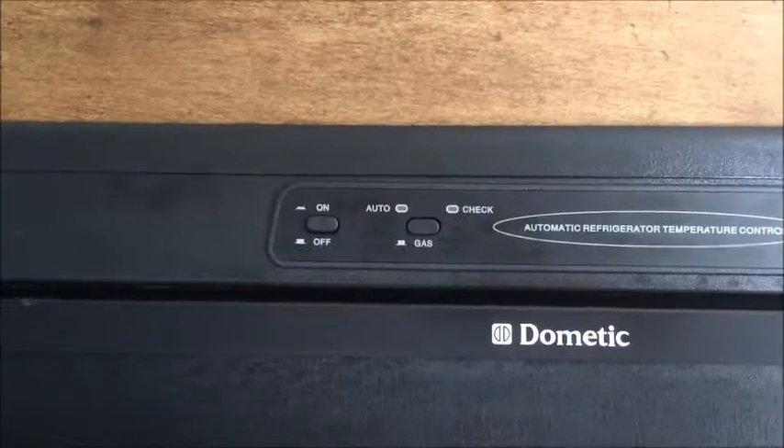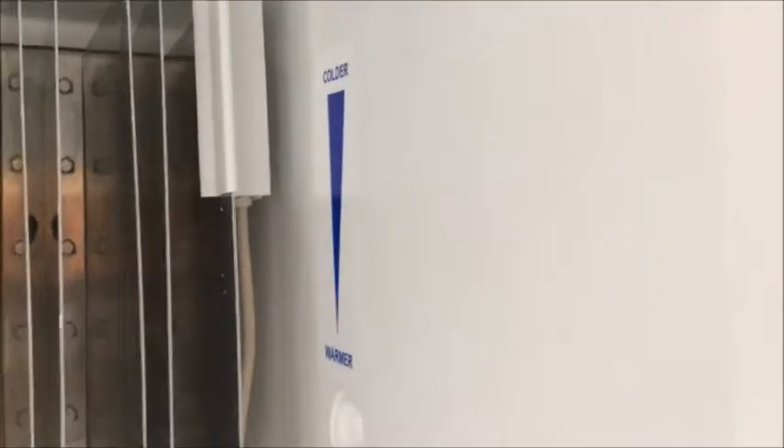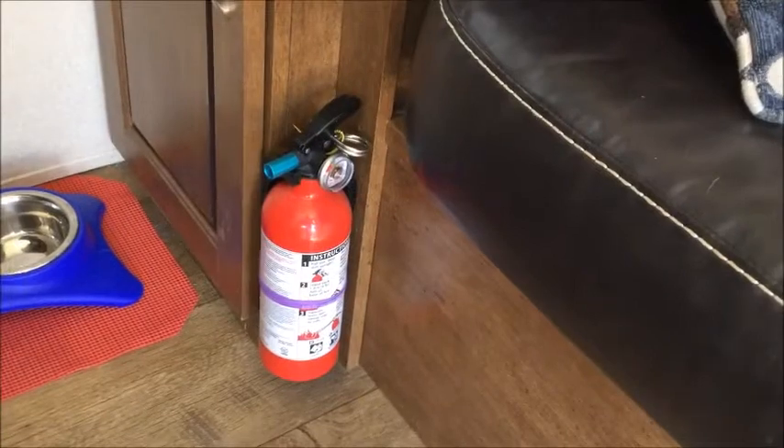I put little protectors all around the camper so when doors swing open they're not bashing into things and marring the finish. I put a doorstop so when the bathroom door is open, the fridge door isn't getting smashed. I also put a floor protector on the door handle so the fridge door doesn't mar anything when it swings open. As for the fridge itself, it doesn't obviously show how to adjust the temperature. When we started using it, it wasn't keeping things very cold. There's actually an adjuster inside — a temperature probe — and the higher you lift it, the colder the fridge gets. We maxed it out and the fridge started keeping things nice and cold. Our fire extinguisher was mounted by the front door and kind of in the way, so I moved it to a little corner by the couch.